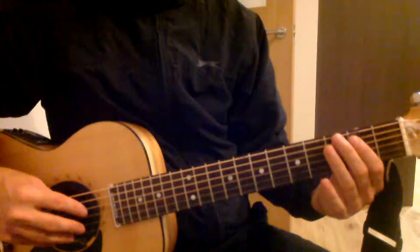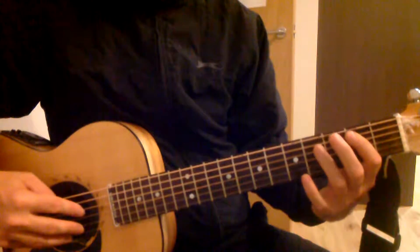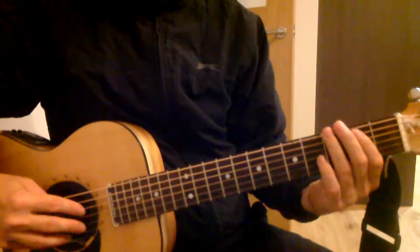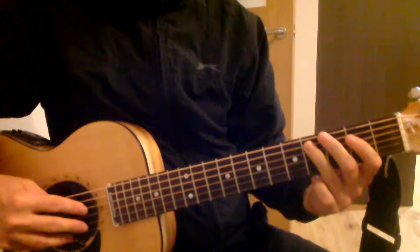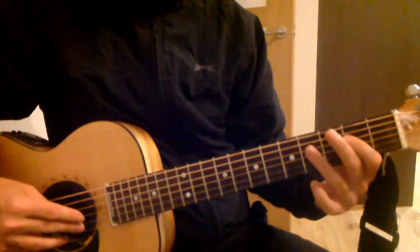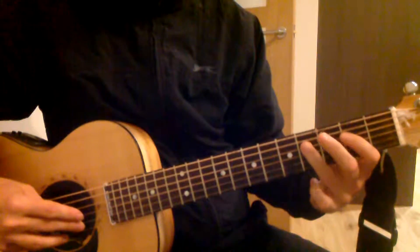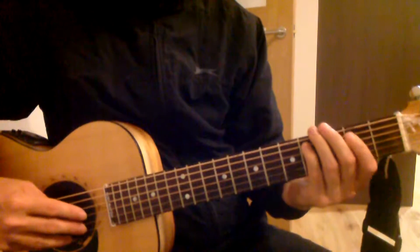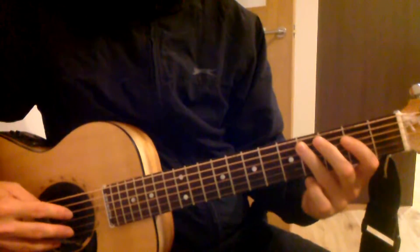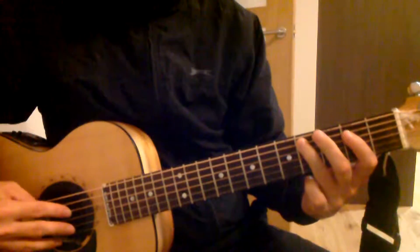It starts off on the second fret, then fourth fret, then back to second. So it's second, fourth, down a string, second, fourth, then four, four — so it's two, four, two, four. The pattern is: two, four, down, two, four, then up, four, four.